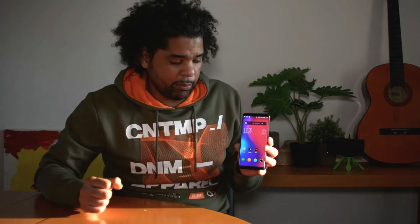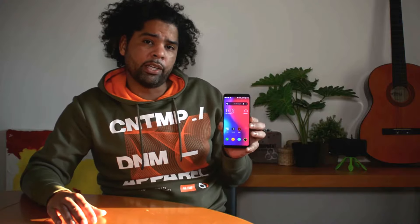Now for the cons. Con number one is the price — 381 euros is a price I'd pay for something more high-end. When you're teetering between high-end and mid-range, I'd expect at least a better camera. Con number two is the accelerometer — this thing came improperly configured. When playing a game like Asphalt, it almost looks like NASCAR because the car keeps going left all by itself. Hopefully that gets fixed with the next update.